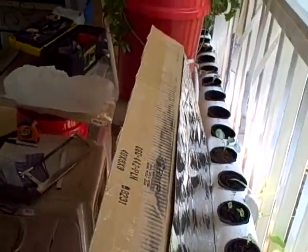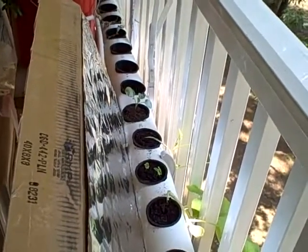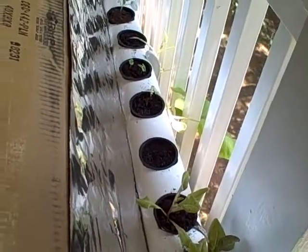Then I laid some aluminum foil right along there. The goal is just to give these plants a little bit more light. You can see the squash is really reaching for the light, which is good, but some plants don't have that flexibility, like these lettuce plants, so I wanted to give them as much light as possible.